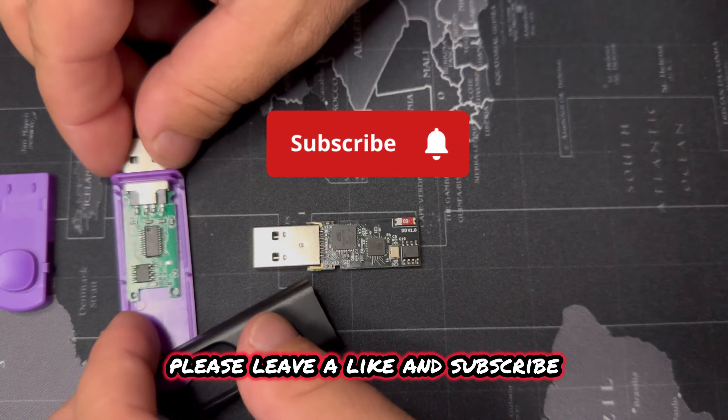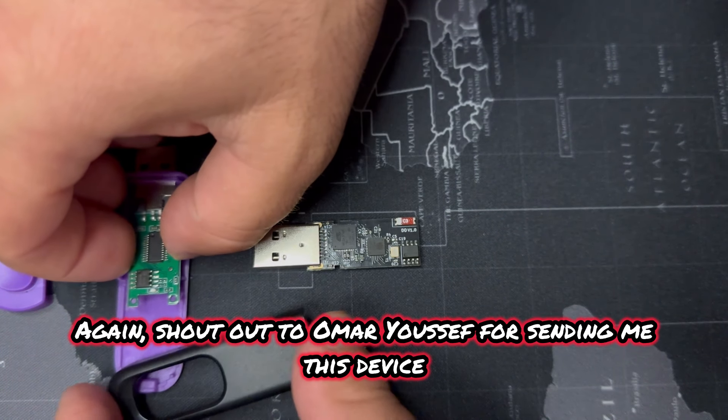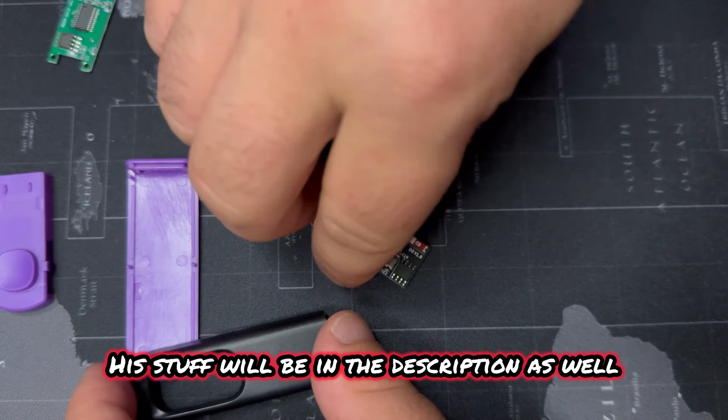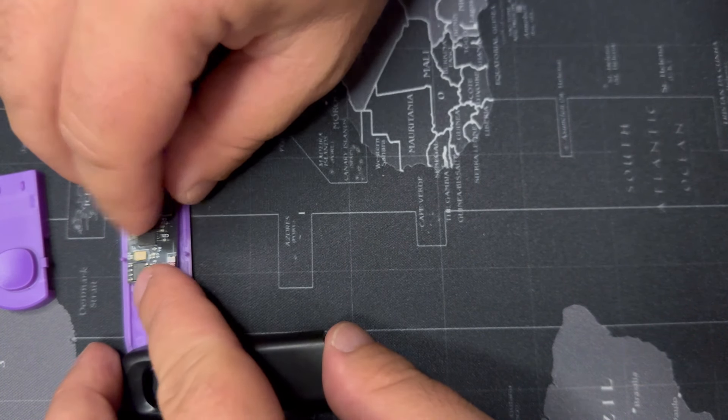If you liked this video, please leave a like and subscribe. Shout out to Omar Youssef for sending me this device — make sure you go check him out. His stuff will be in the description as well, along with a link to pick one up. This channel is all about beginner-friendly tools and I'm very thankful this was sent to me to test. I really thoroughly enjoyed this device. And remember, until next time — safety is an illusion.